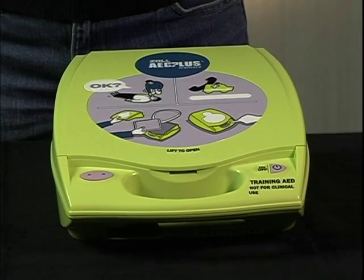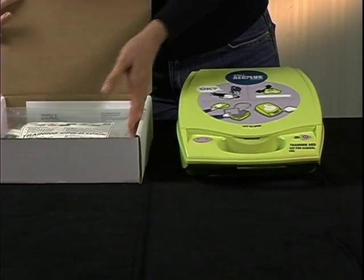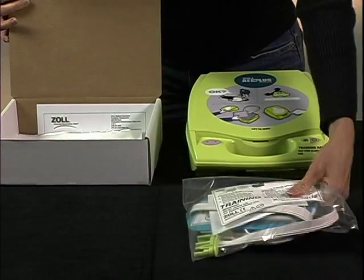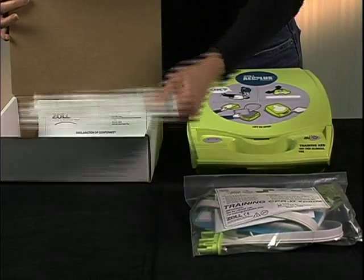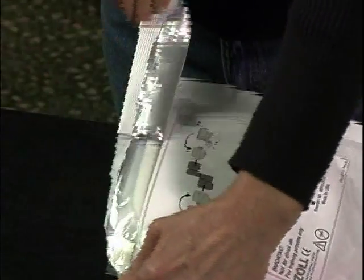Continue your Trainer 2 setup by removing the CPRD training pads that came with it. Open the box and remove the pads and training gels. Open the package, remove the pads, and attach the training gels to the CPRD training pads.